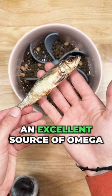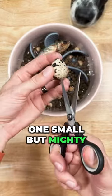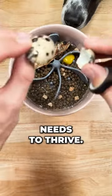Next up, we'll add in some sardines, an excellent source of omega-3s and vitamin D. And our final topper will be one small but mighty raw quail egg, which has all the amino acids that your dog needs to thrive.